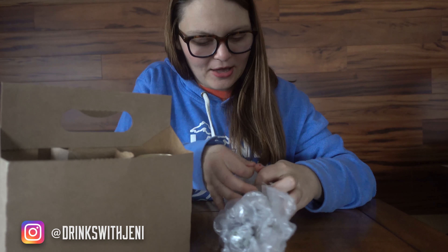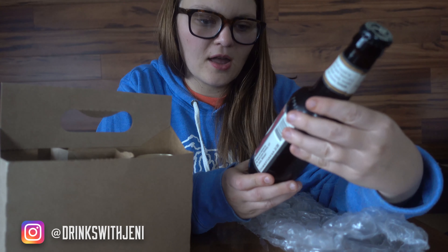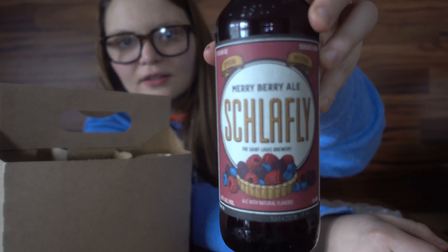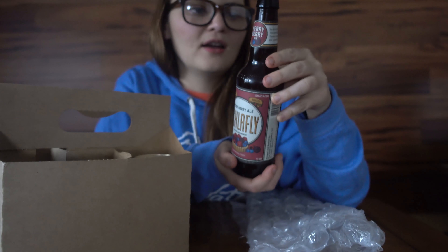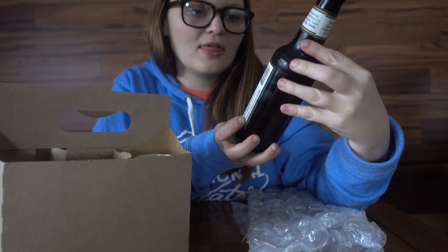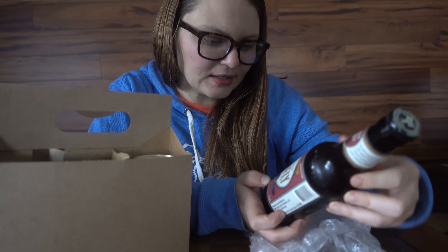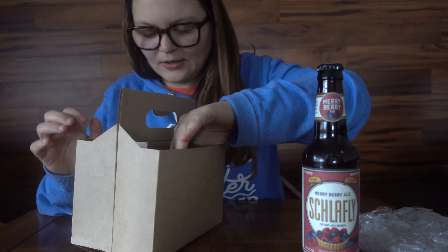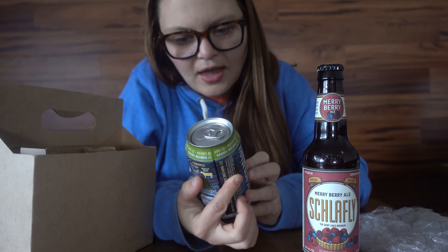Let's open up this one — looks like a bottle first. Oh, this looks so good! This is a Merry Berry Ale. That sounds really good — it has blueberry, raspberry, blackberry, and it's a bold deep red beer. That sounds really, really good. I'm excited. This is out of St. Louis. I think that's gonna be really good — perfect for the holidays.